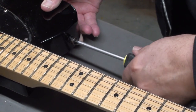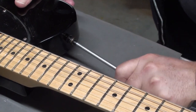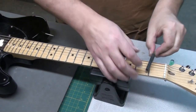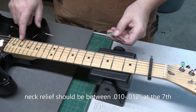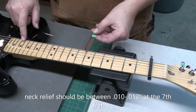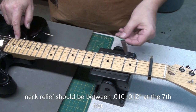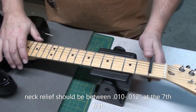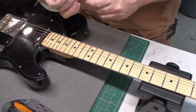Alright, let's just check the setup. The player was happy with the guitar before, so we really haven't changed anything other than the tuners. Neck relief should be between 10 and 12 thousandths at the 7th fret. This one was right at 10 — I could just feel it scraping the 10 thousandths feeler gauge. No buzzing when I play the open strings, so that neck relief seems to work just fine.